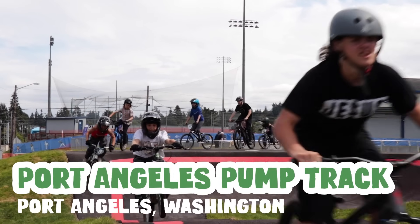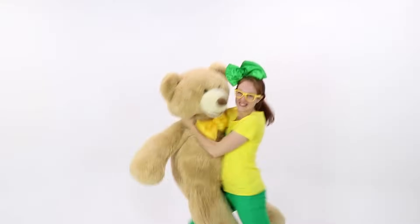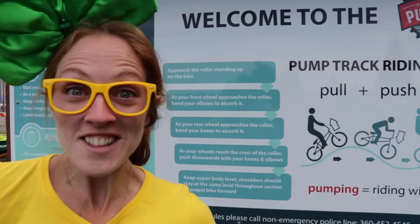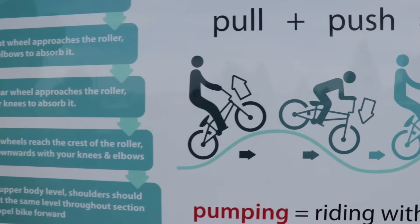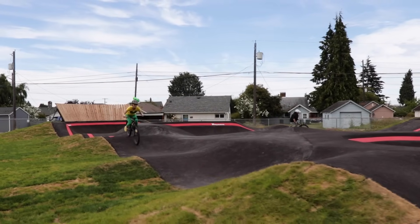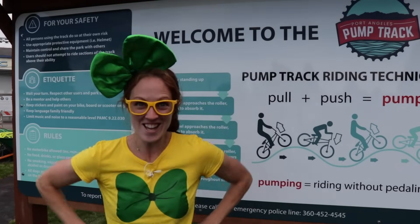Hey, it's me Bricky Brick, and today we're at the Port Angeles Pump Track — check it out! Have you ever been to a pump track before? This pump track is brand new — it actually just opened today. Pump tracks are fun because you can use your body to generate speed. So here's how you pump: first you approach the roller standing up on the bike, then as your front wheel approaches the roller, bend your elbows to absorb it. As your rear wheel approaches the roller, bend your knees to absorb it.